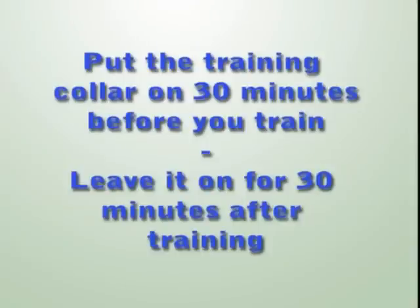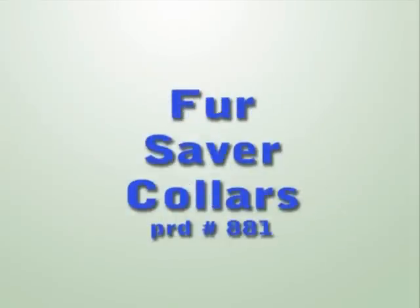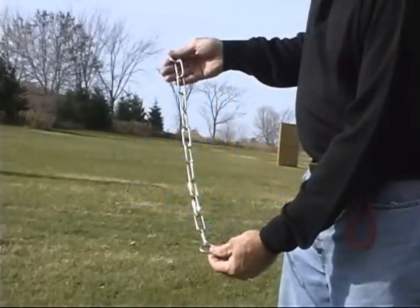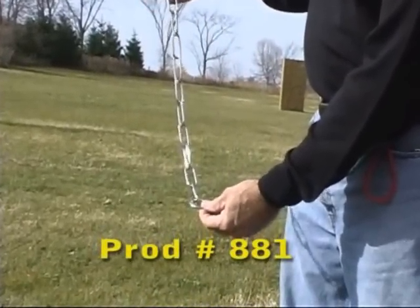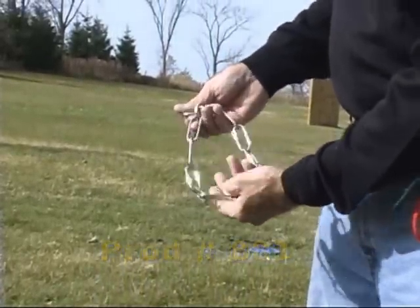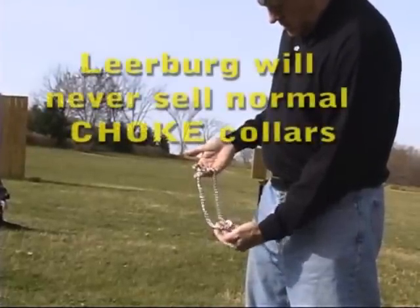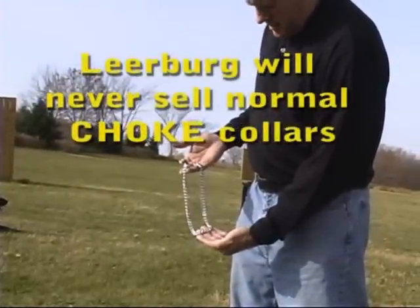Before I leave the collar section of this video, I need to talk about a few additional collars. Most of the time my dogs wear Fur Saver collars — these collars don't cut the hair on the dog's neck as badly as a normal choke collar. So not only don't I like choke collars for the damage they do to the muscles in the dog's neck, I also don't like them because of what they do to the dog's coat. I'm not a fan of halties or head halters — these products are not training collars. For a collar to be a training collar, you must be able to administer a correction with it, and that can't be done with a halty.